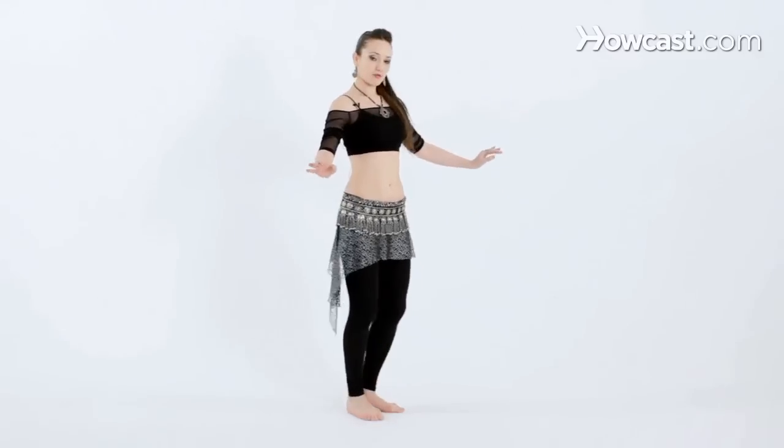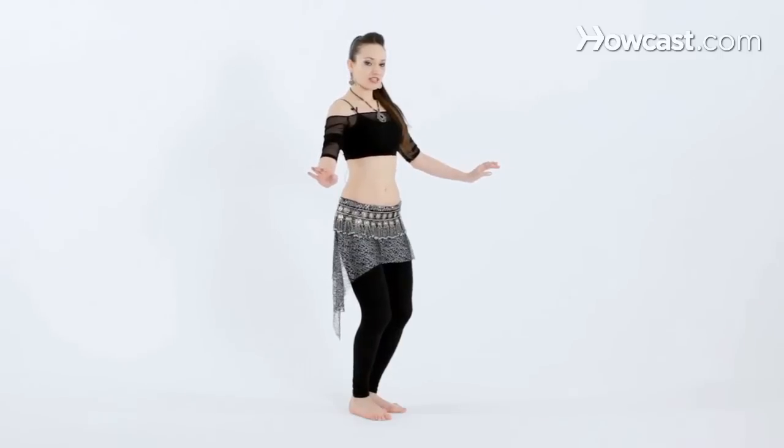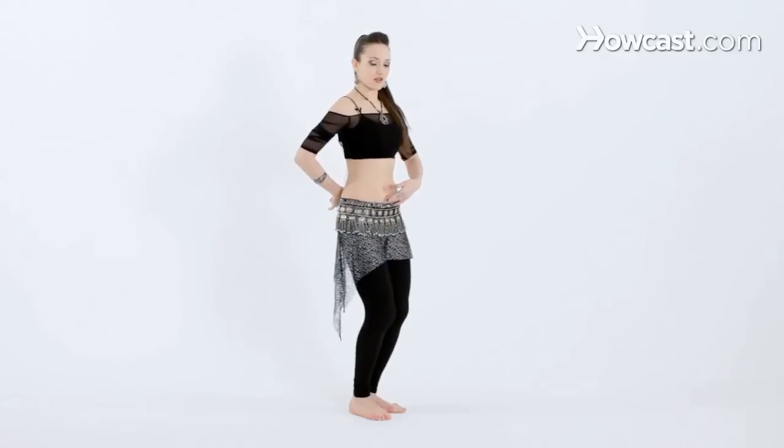Now we're going to try to do the chest lift. Let's assume our basic belly dance posture position. Arms out, chest lifted, knees pressed together, tailbone down.